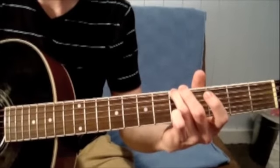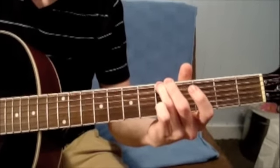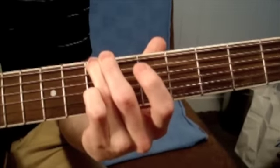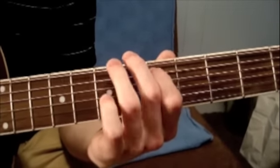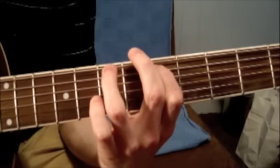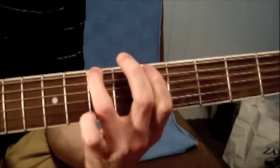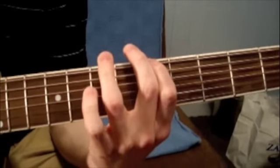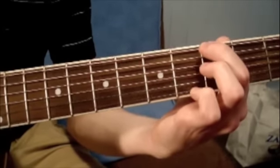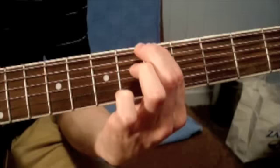You're going to take your third finger and put it on the fifth fret of the E string, then slide it up to the seventh fret. With your first finger you're going to pick the fifth fret of the A string. Then you're going to come back to the E string and play the seventh, fifth, third, open E, back to the third and slide up to the fifth fret.